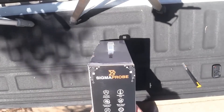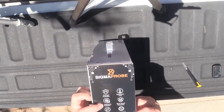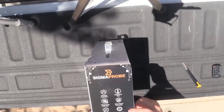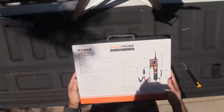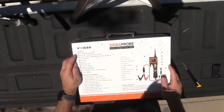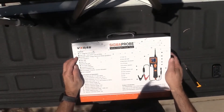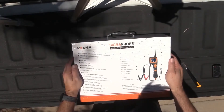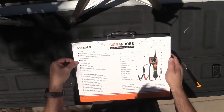It has overload protection, resistance test, short circuit protection, components activation, AC DC voltage test, professional diagnostics. It's got a nice LCD screen, 2.4 inches. It'll detect volts and ohms. Smart test mode, multimeter mode - voltage, resistance, diodes, opens and shorts.